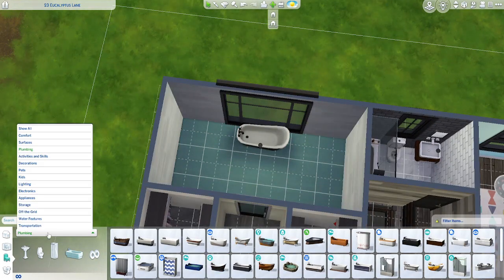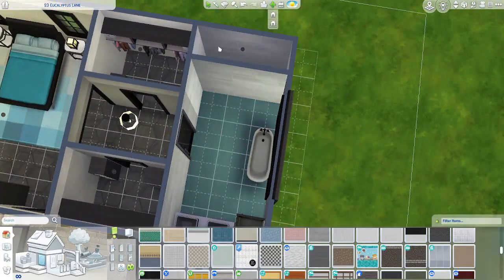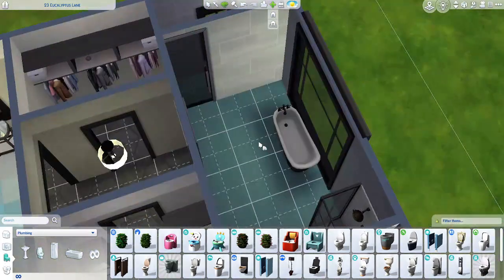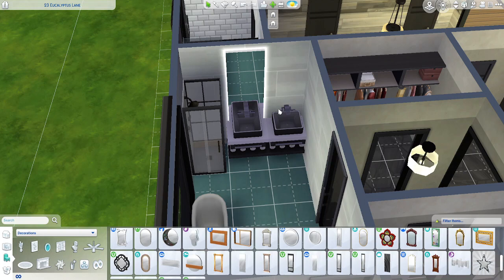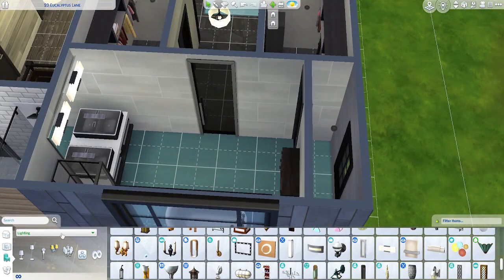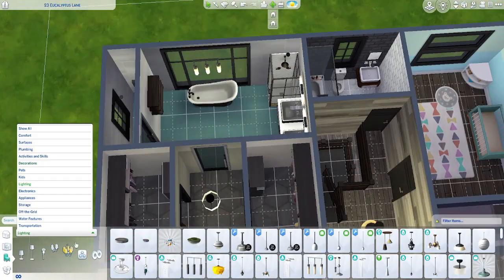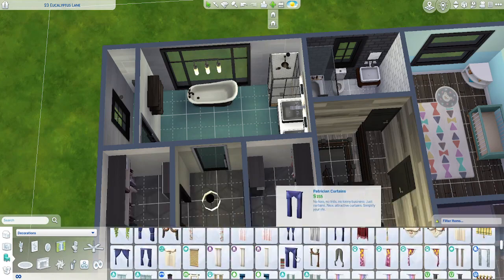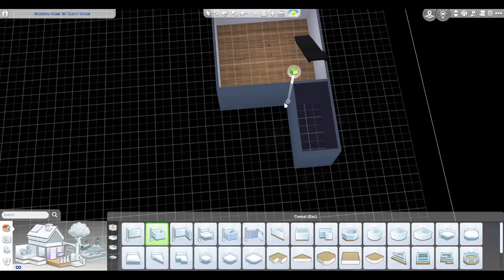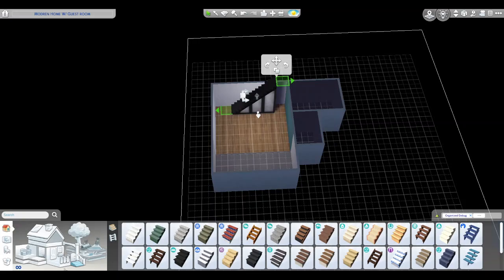At the bathroom, I wanted this tub to kind of overlook whatever's in the background. I created a nice little separate room for the toilet. This is a luxurious type bathroom. I don't think I did a lot of decorating in this one either, but I did go back and add a couple of things. I think I was probably planning to hold off because I wanted to put custom content in, and then probably never went back.